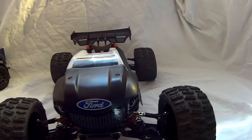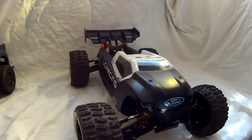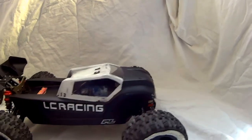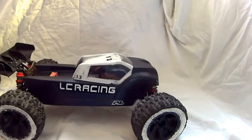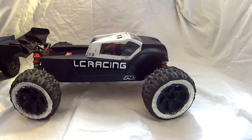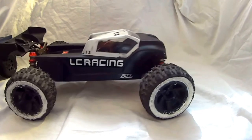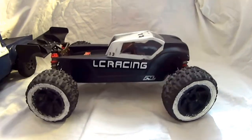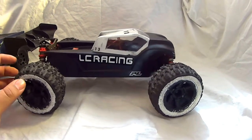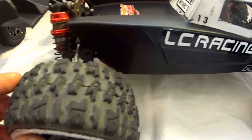Moving on to my Valor. This was recently converted into the LC Racing Truggy version. Originally it was a shorter wheelbase chassis and was a monster truck, which for the way it was designed, looked a lot like a miniature Savage — short wheelbase, big tires. The funny thing is the stock tires that came on the Valor originally looked a lot like trenchers — kind of like their own knockoff of that.